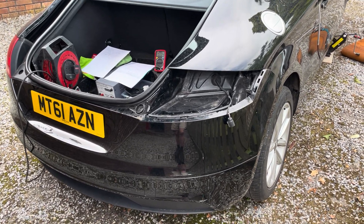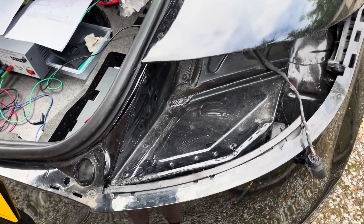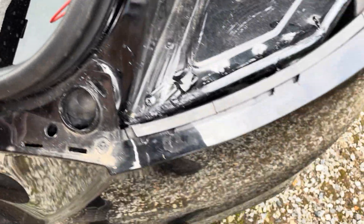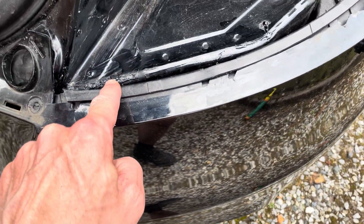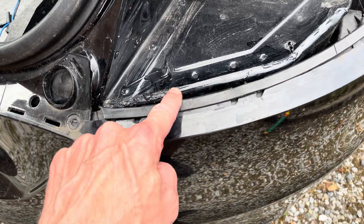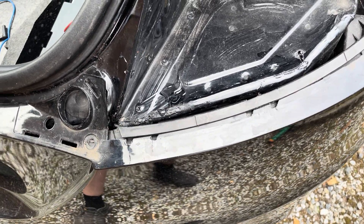Ignore the rear light that's out — that's due to another issue. There's water pooling down by the battery and I've found that the seam is leaking along here, so I'm going to dig out the sealant and seam seal it again, which should fix that.